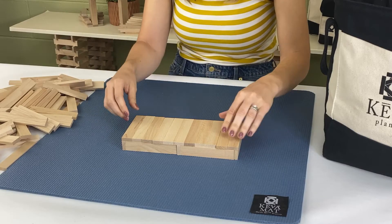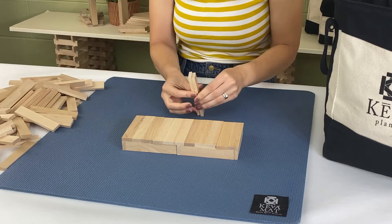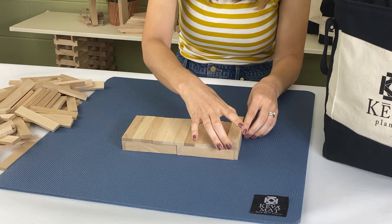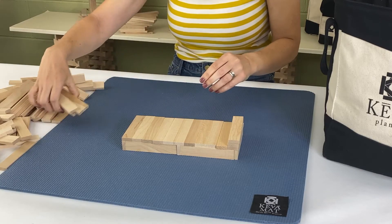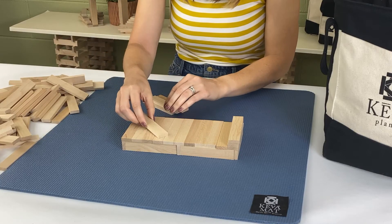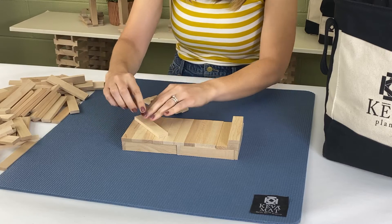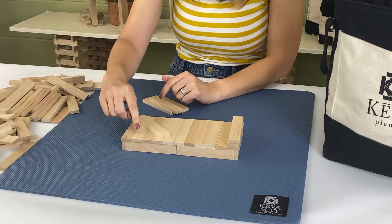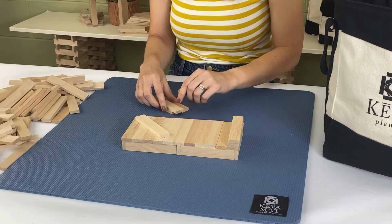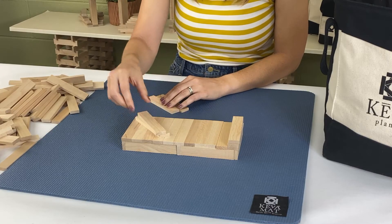Now we're going to take two planks, stack them, and put them on one side of the foundation. Then we're going to add a small spiral — start with your plank diagonal, probably one, two, three, four, five. The corner of it should touch the fifth plank in, and we're going to stack nine planks.